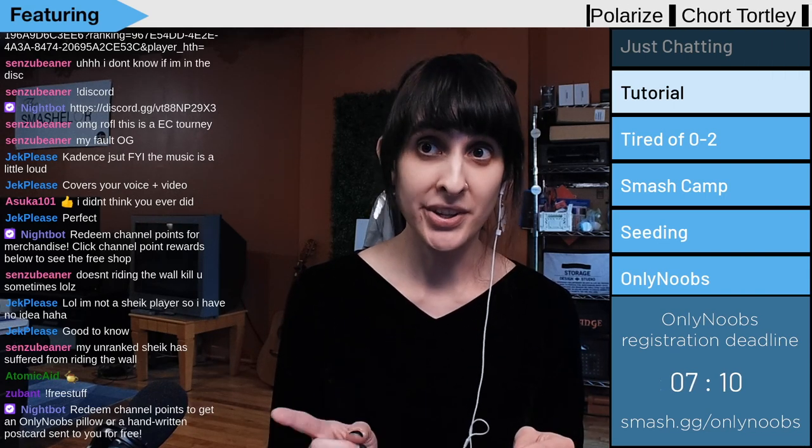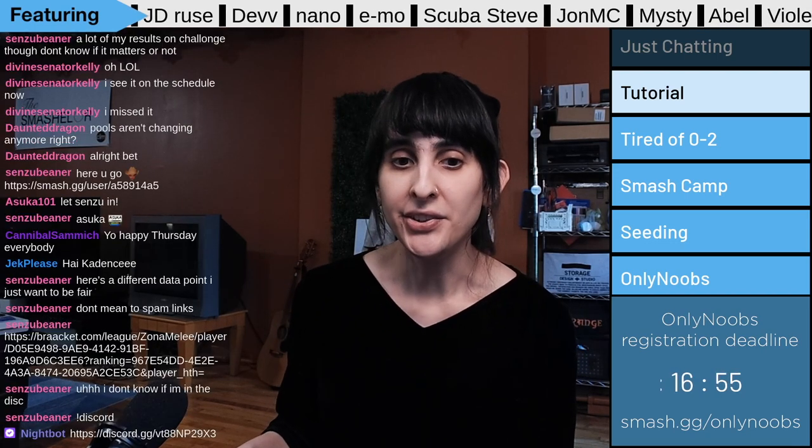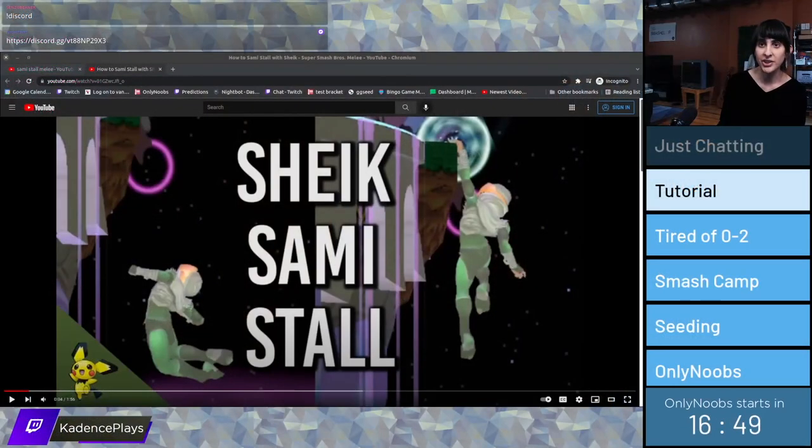This is my episode of things I wish I knew or didn't know when I started playing Melee. Without going too much into details, there's an essential technique that Sheik players will eventually learn called the Sammy Stall.